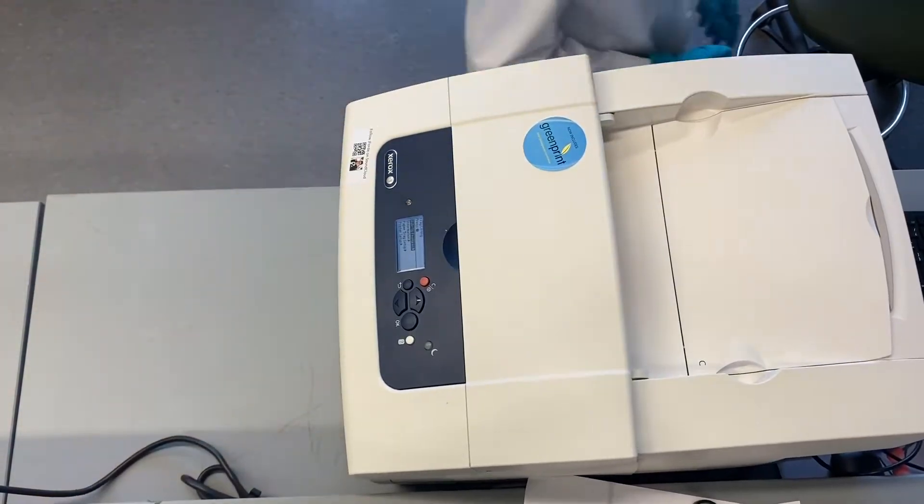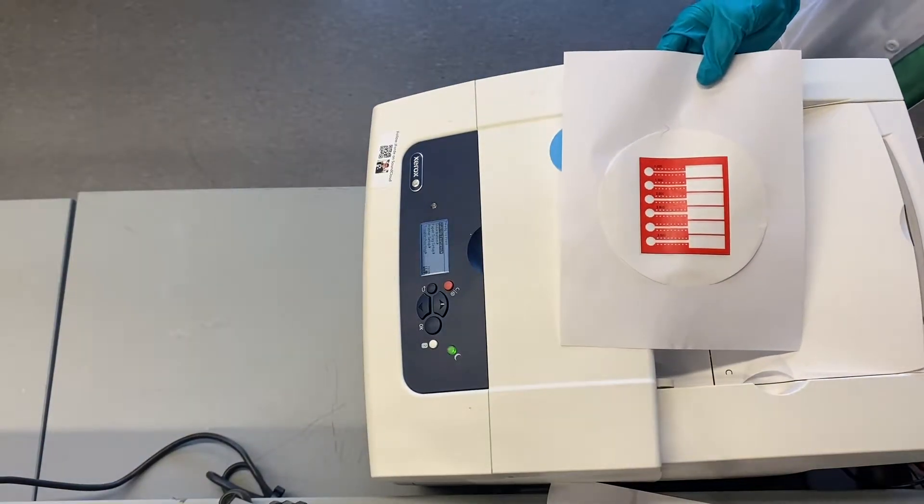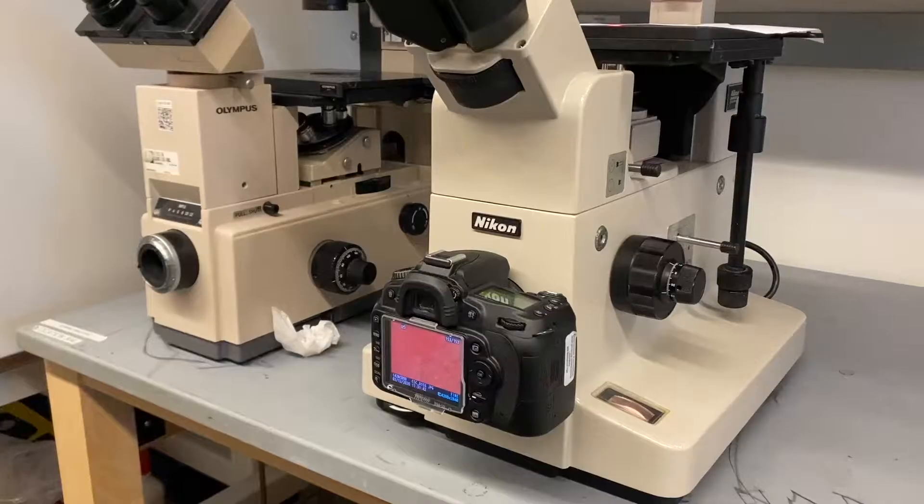Print Microfluidic Device: The device will then be inspected under the microscope in order to ensure that the channel is printed clearly.